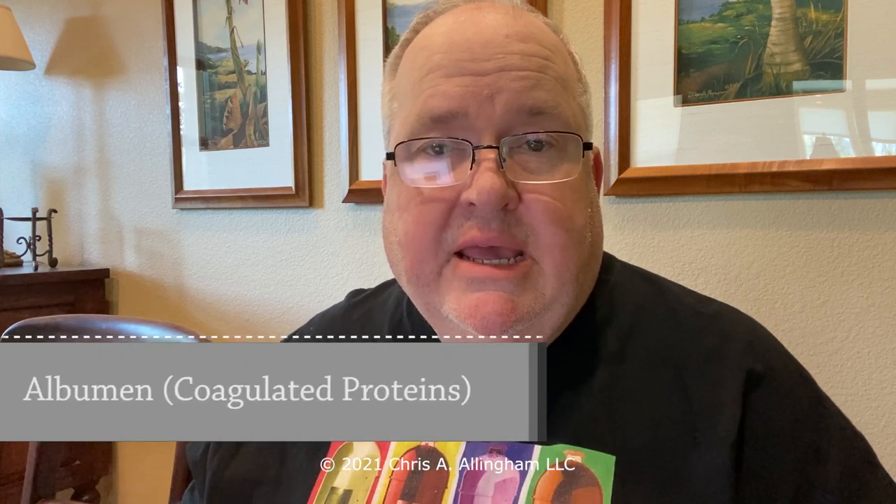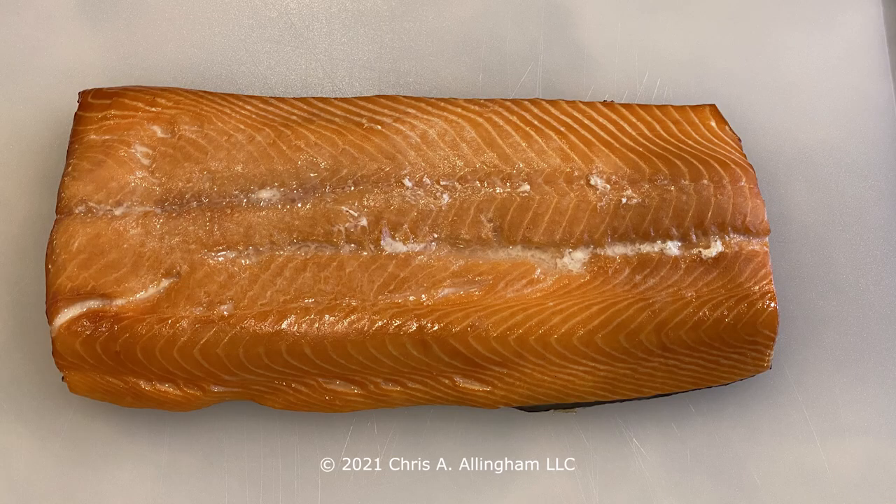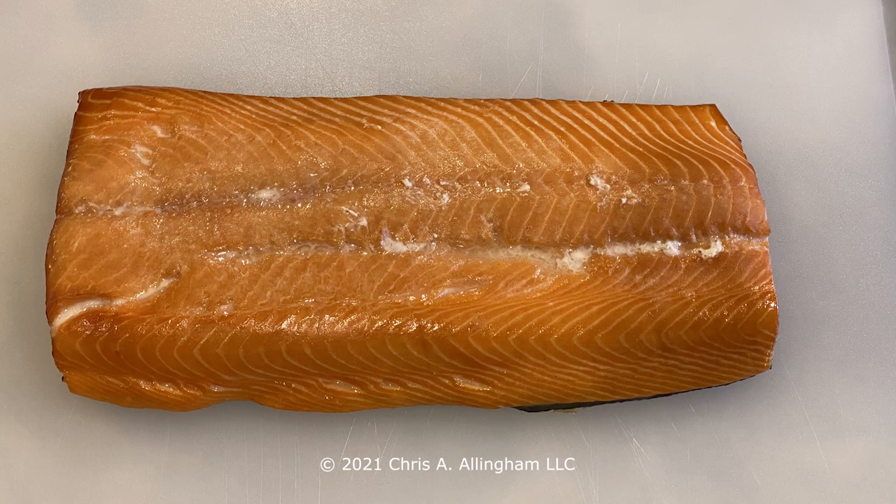As you cook the salmon, you'll see a white substance come to the surface — sometimes through cracks in the flesh, sometimes through holes made by the instant-read thermometer. That white stuff is called albumin: proteins that come out of the meat and coagulate at the surface. There's nothing harmful about it and you can eat it, but for aesthetics most people remove it before serving — just get the tip of a sharp knife under it and lift it off. The salmon develops a beautiful color; I was concerned 10 minutes before finishing time as it didn't have much color, but it came on quickly toward the end. So be patient and look for that 120 to 125 internal temp.